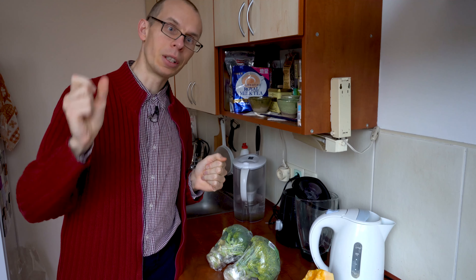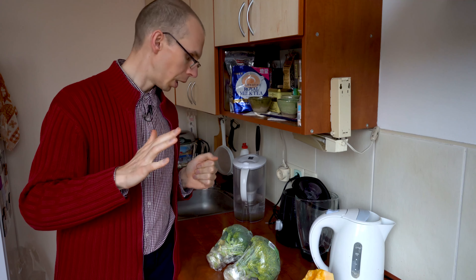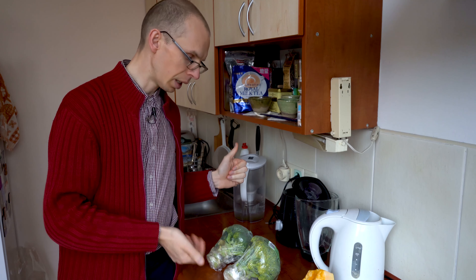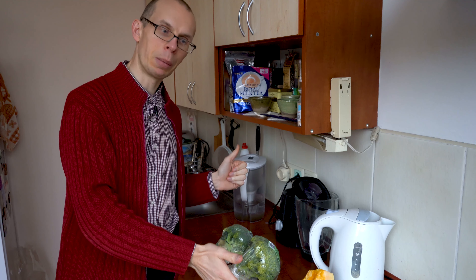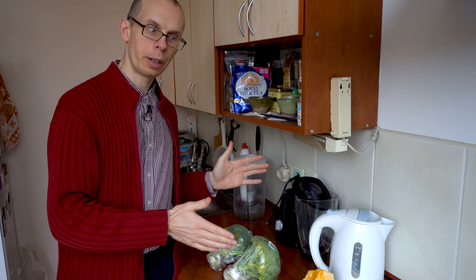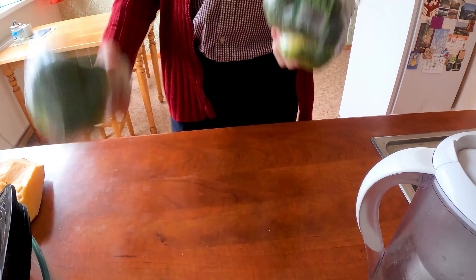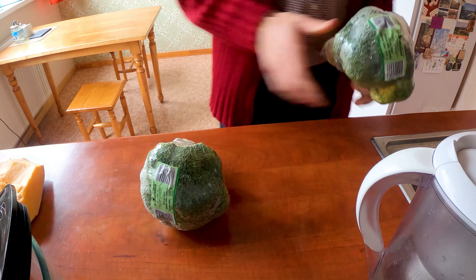Hello, so today we are going to make another delicious and healthy dish. This time we're going to use a recipe — not my imagination or experimentation — but a very nice recipe which I actually tried before and I'm going to show it to you. It's really simple to do. You can find it in the description of the video.